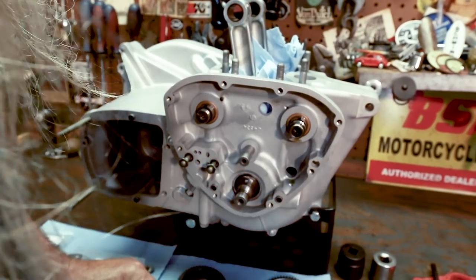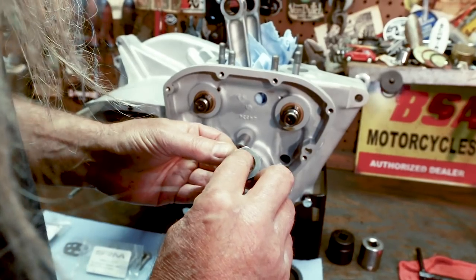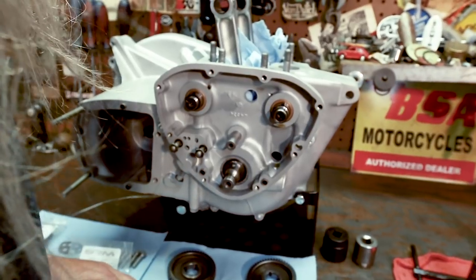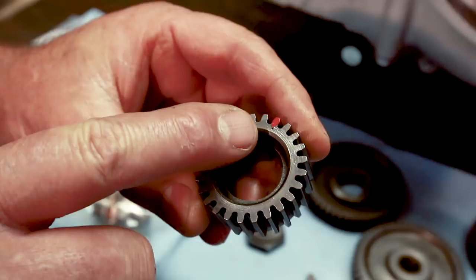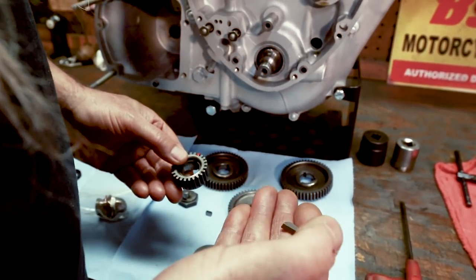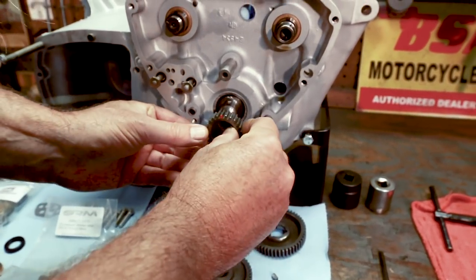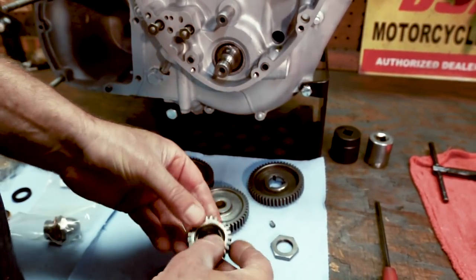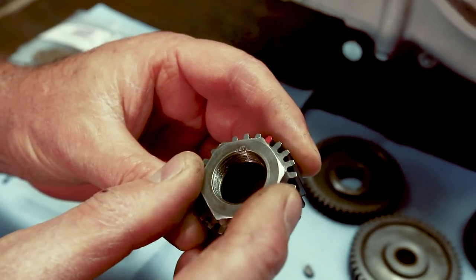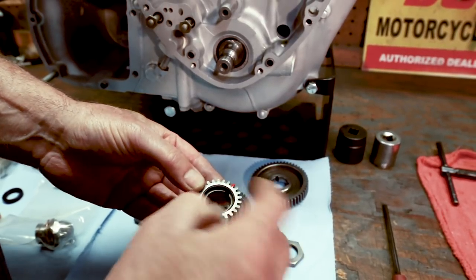This nut goes on here, and if you may remember from when we took it apart, it says LH — that doesn't stand for my coworker 'long hair,' that stands for left-hand threads. I like to put a paint dot on my pinion gears. Notice how the dot aligns with the keyway, and we also have this Woodruff key that will be inserted on the crankshaft. That dot is for timing purposes. The intermediate gear has timing marks on it, and I like to put a paint dot on there because once you get this nut on, you can't see that dot anymore.